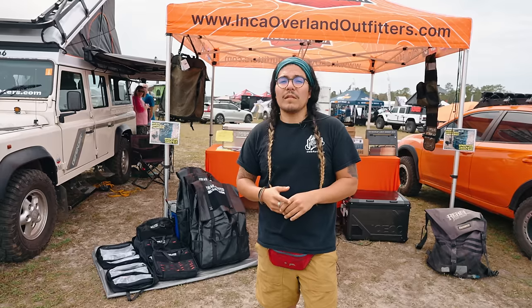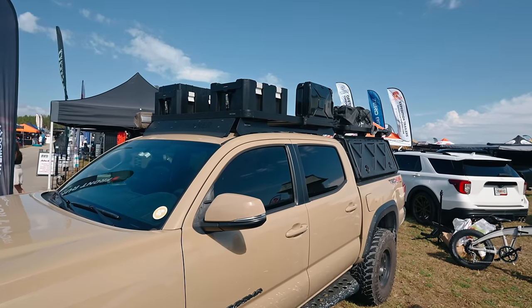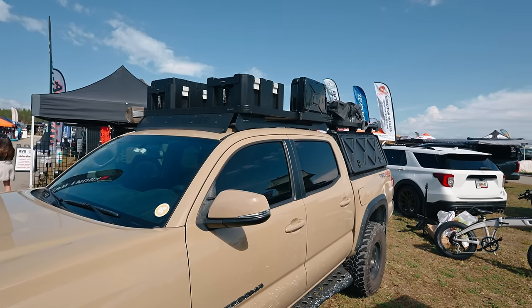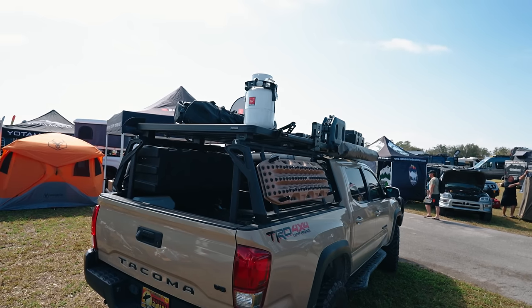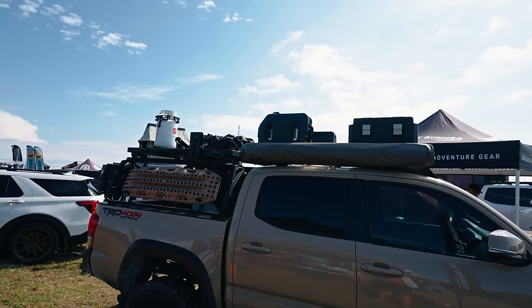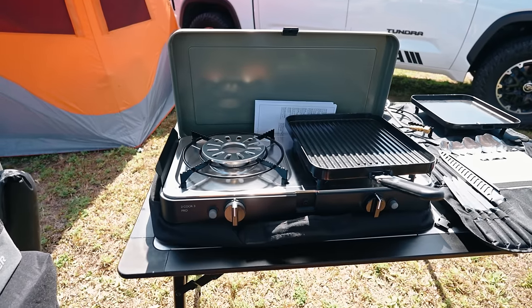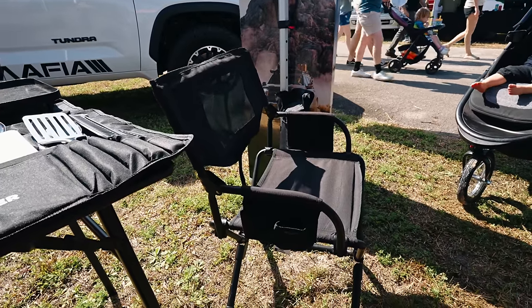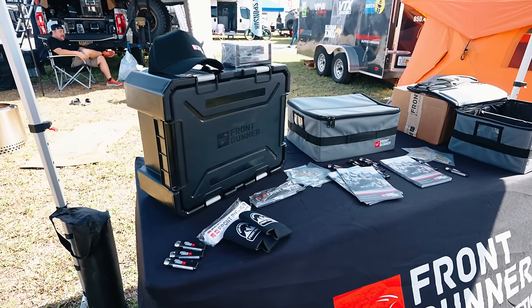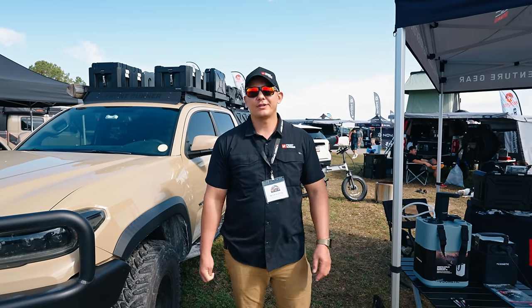I'm Peter with Front Runner Outfitters. We're a South African-based company that manufactures roof rack kits for different types of vehicles — domestic and import — plus a lot of different accessories for adventures and outdoor equipment specific to our rack kits. We have axe mounts, shovel mounts, kayak mounts, and pretty much anything for the outdoors and sport industry. We also have different types of stoves brought in from South Africa, compact chairs, and great organization boxes popular in the overland and adventure industry. Visit us at frontrunneroutfitters.com.